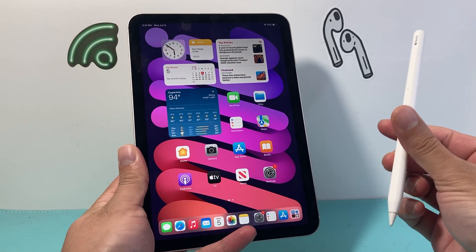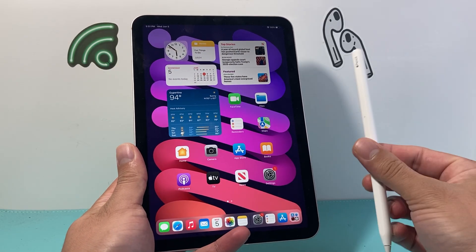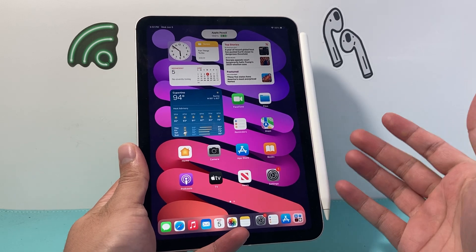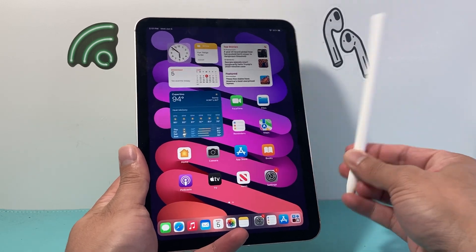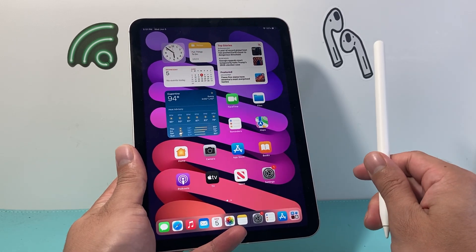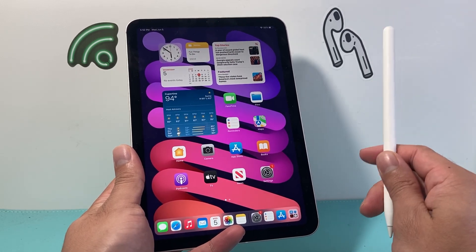Hey everyone, TechnoMintra here with a video for you guys. Now if you're finding that your Apple Pencil is connected to your iPad but it does not work — for example you can't write or it doesn't respond whenever you're touching the screen — you want to follow these steps to fix this problem. So let's get started.